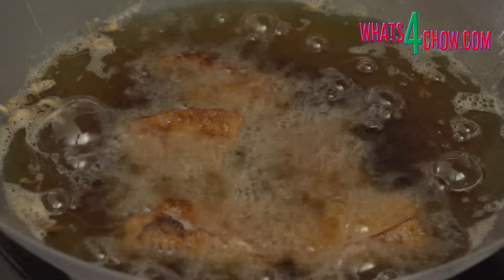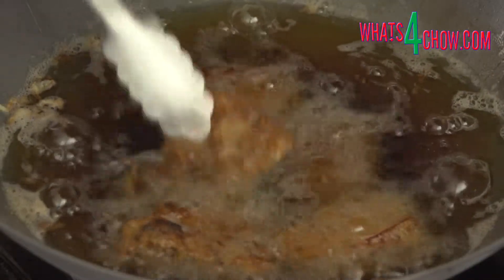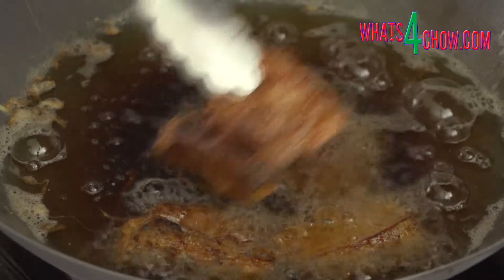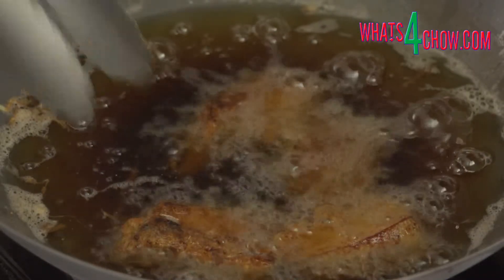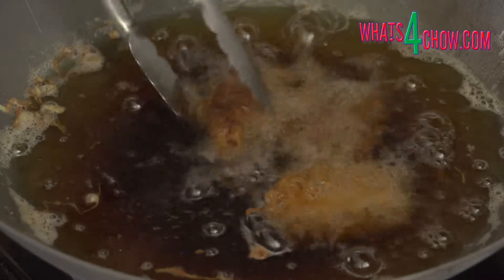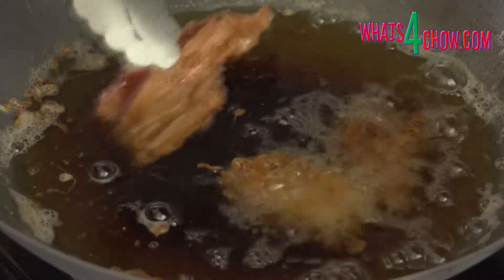Fill your wok with oil to a depth of 50mm or 2 inches and heat this to 180 degrees Celsius or 350 Fahrenheit. Carefully lower half of the ribs into the oil and deep fry these for 2-3 minutes until crisp and golden, turning once during the cooking.